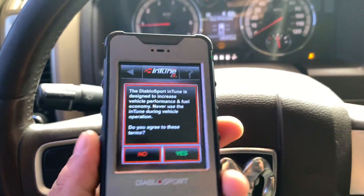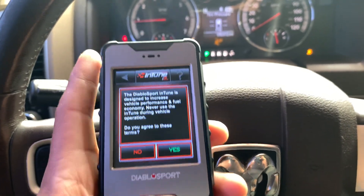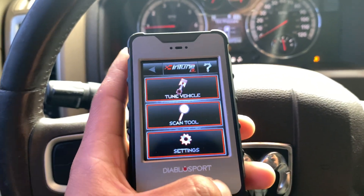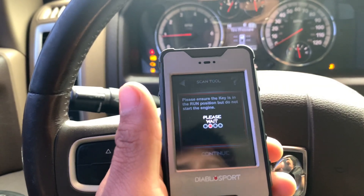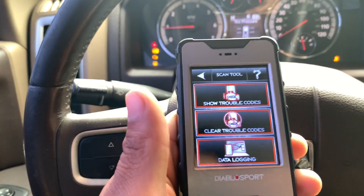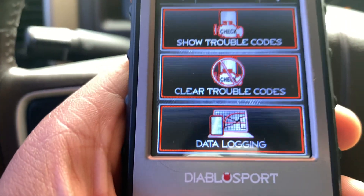Alright guys, I'm here in the truck — the truck is turned on because we're gonna be data logging. It's a little loud so I'm gonna try to speak up. Basically what you do is go to scan tool. Make sure the key is on. You gotta wait a little bit — it takes a while. Then you go down to where it says data logging.